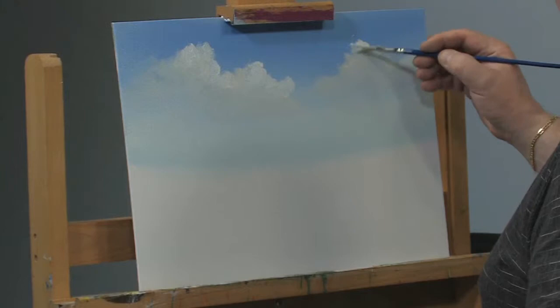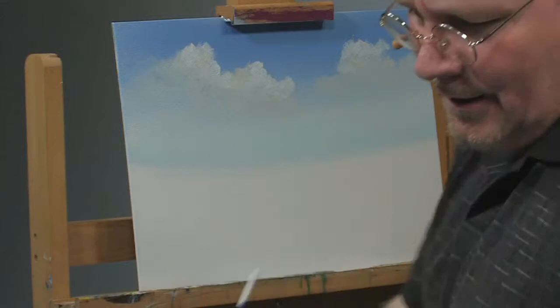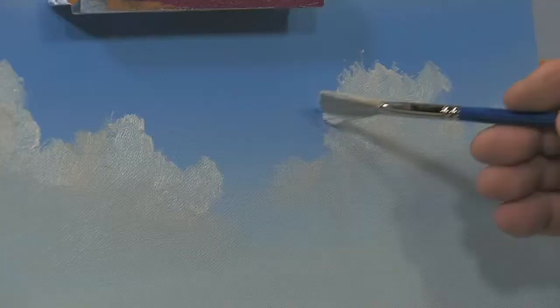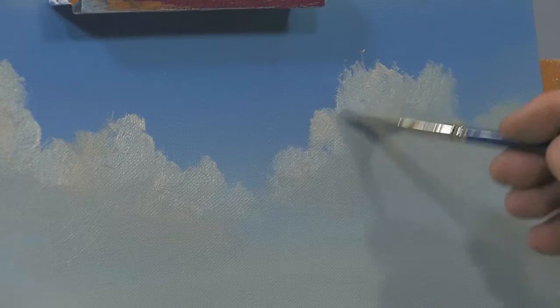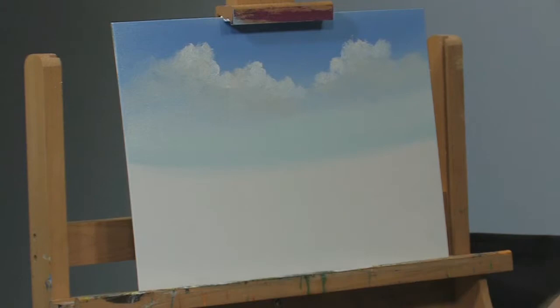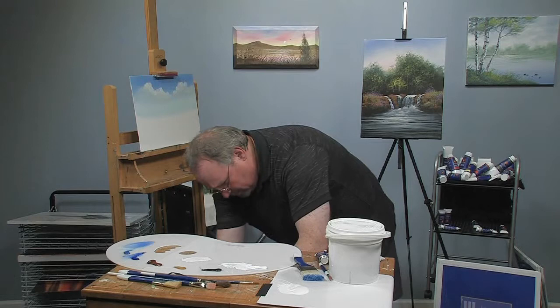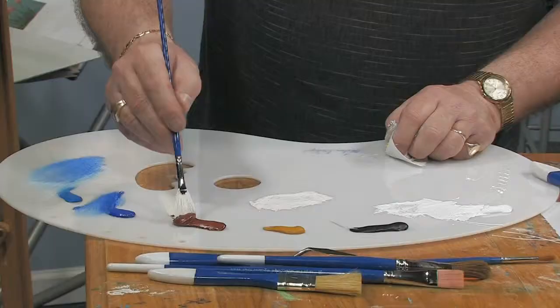I see some warm tones in there from the sienna — kind of subtle. I'll put a little bit of highlight on the top. As I'm highlighting I'm looking for two things: making the shape more interesting and getting a little more contrast. If I fade the bottoms of those clouds away they look like they're anchored to the sky. Notice how often I'm wiping the brush — because you're going to pick up a lot of the blue sky color as you do this.